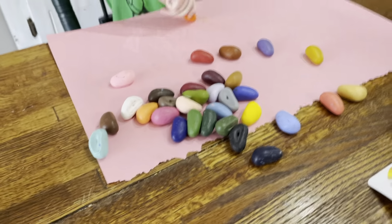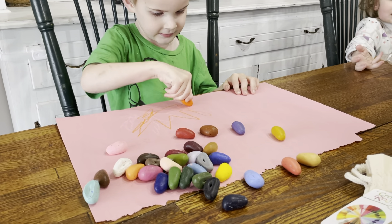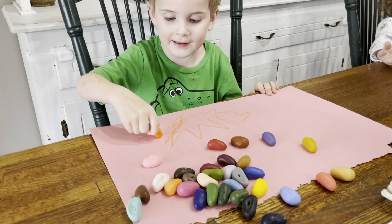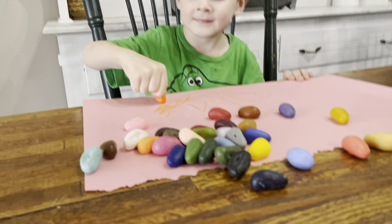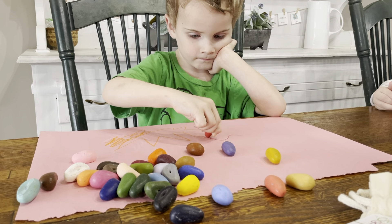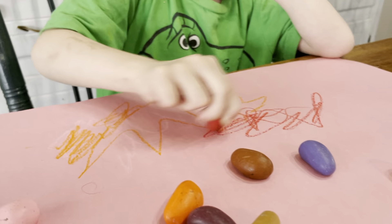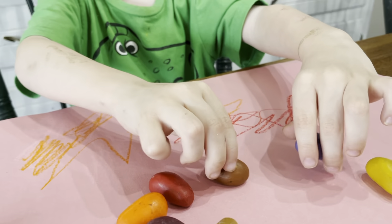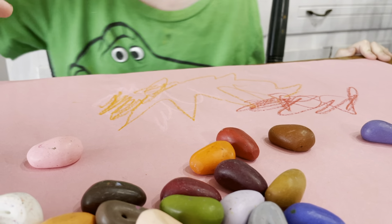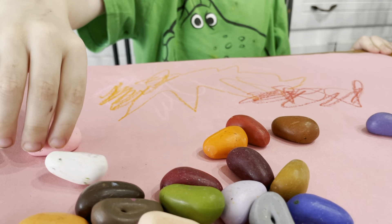As you can see, my son will pick these up and he just instantly starts using that tripod grip. He has very poor handwriting skills and doesn't like holding a pencil — he has a very bad grip. So this is helping train him naturally to hold a pencil. He's never used these before; I just gave him these. This is the first time he's ever used them and he already knew how to hold them and was really good at trying that tripod grip, which is really important.